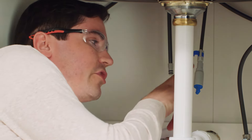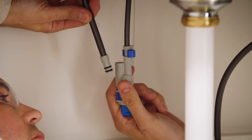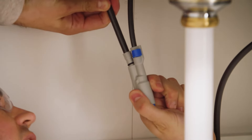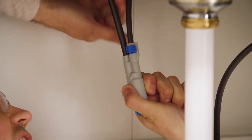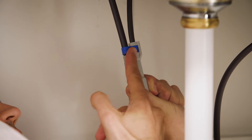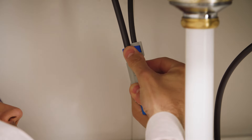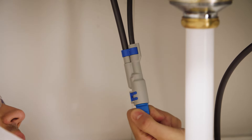Now that our lines are flushed, the next step is to connect the outlet tube to the spout connector. Take the outlet tube and push it firmly into the side of the spout connector all the way down until the fitting sits tight against the connector itself. Then the little blue clip simply comes across onto the tube and snaps into place above the fitting, giving a nice tight connection.